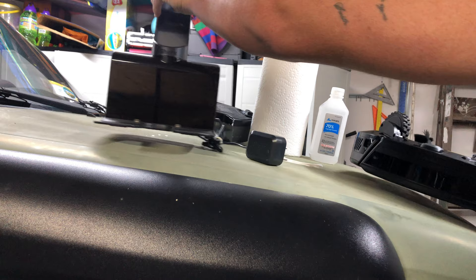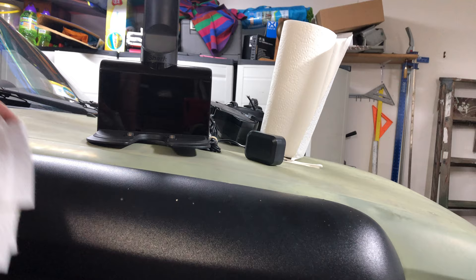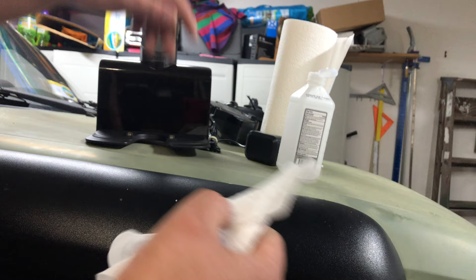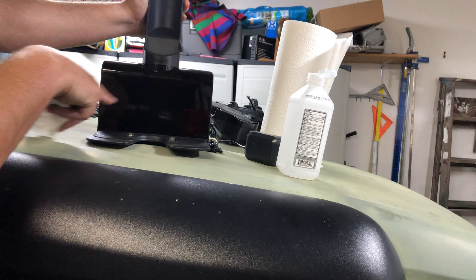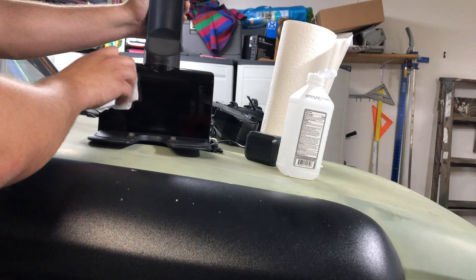As always, first make sure your robot is turned off. We're gonna start with the charger. Get a piece of paper towel, splash a little rubbing alcohol on it, and we're gonna wipe down this whole sensor. This shiny black surface is the sensor with eyes behind it that allows the robot to pick up and dock at home. Just clean that up really well.